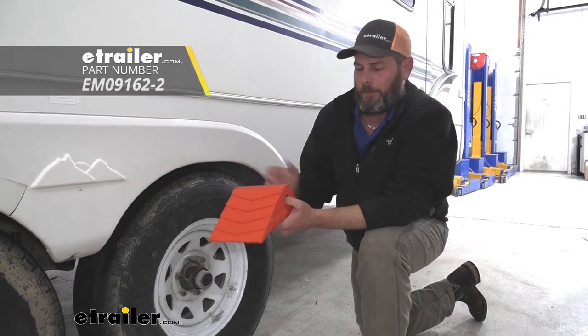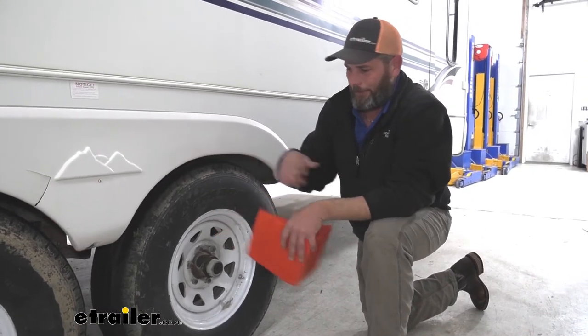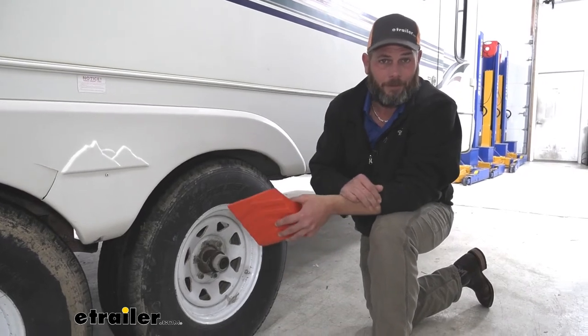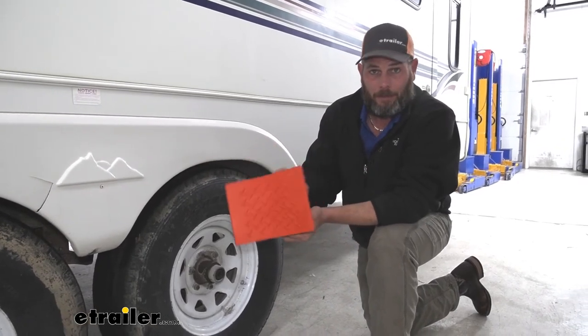We also have steel wheel chocks. The steel wheel chocks, I think, are okay for dockyards and things like that, but as far as in a garage like this, they tend to chip your floor a little bit and do some scratching and damaging there. So of all the wheel chocks I've handled and worked with, these are definitely the ones I like the most.